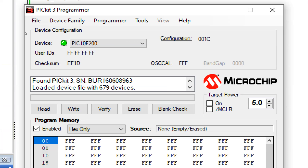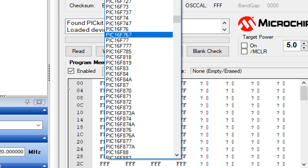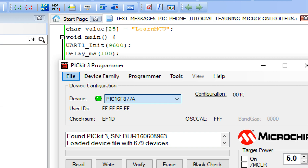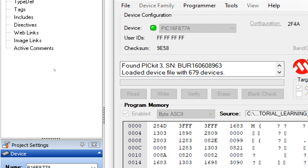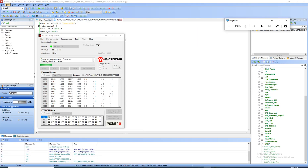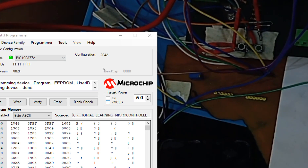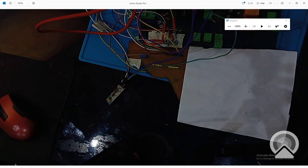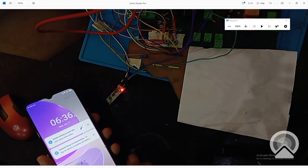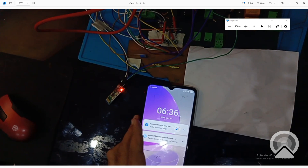Go to the PICkit3 programmer tool, select PIC16F877A, click File > Import HEX file, select the file we just created, and click Write. The new code is being written. Once done, click On in the PICkit3 device programmer to power up the circuit. Our hardware has just the HC05 module and a smartphone connected to the PIC16F877A.